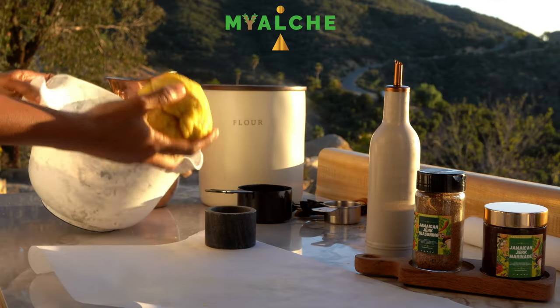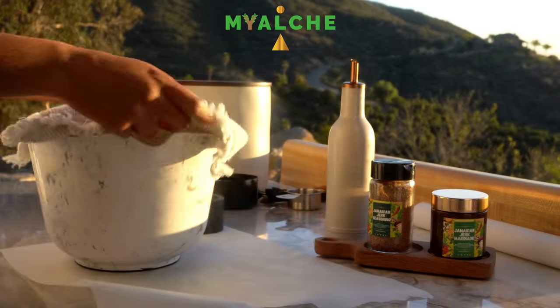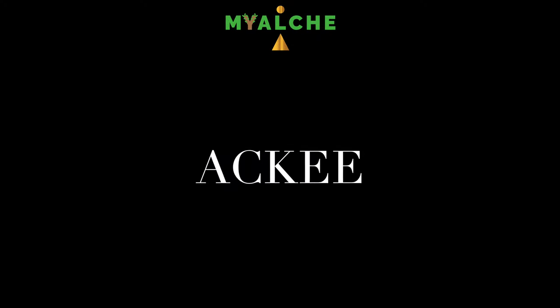Then I'm going to add it back into that mixing bowl, cover it, and set it aside to let the dough rest.